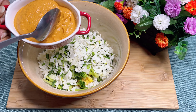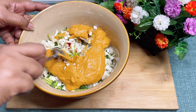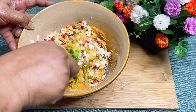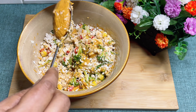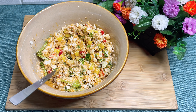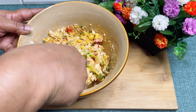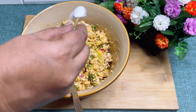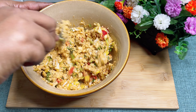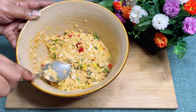Then we will add our butter masala — about 4 tablespoons. Mix it all together really well. Then add 1 tablespoon of melted butter. Add salt according to your taste — just check before adding the salt. We will keep it aside and now we will start to make our roundels.